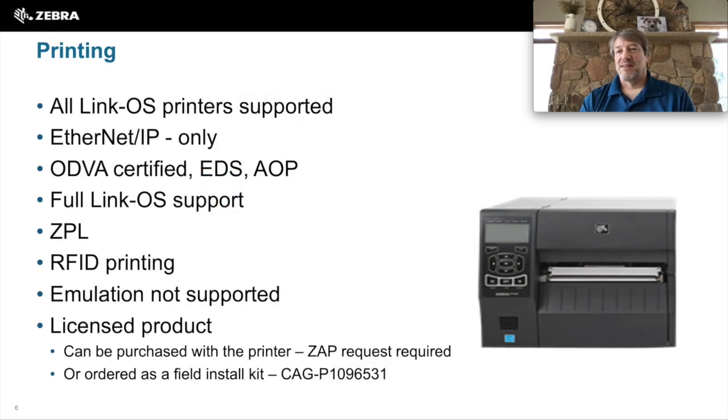Moving on to printing — all LinkOS printers support Network Connect software. Keep in mind it is Ethernet IP only; the other protocols are not supported on the printers. It is ODVA certified. There is an EDS file that can be pulled from the printer or available externally, and the AOP is available externally as well. No features are lost on the printer when Network Connect software is installed. You still can do all the ZPL functionalities, get-set dues, and RFID printing is also supported. The only thing not supported on the printer at the same time is emulation — other product emulations are not supported while Network Connect is running.